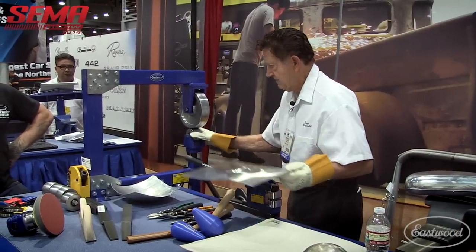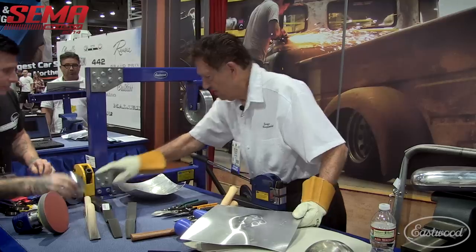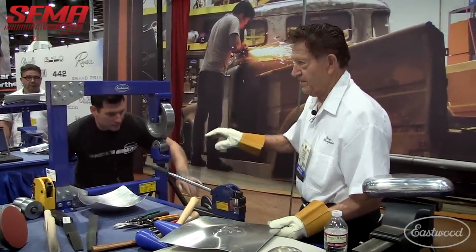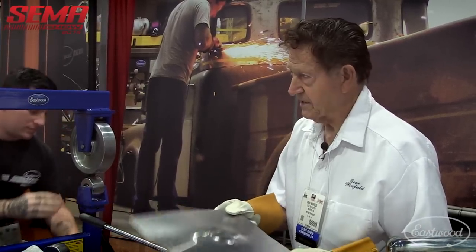I'm going to take this and run it through the wheel. Let's get one with a little bit more curve — that's too much at first. I'm going to put the bottom die in here with just a slight bit of radius, because I'm putting a radius in here, and I'm going to roll out the walnuts.